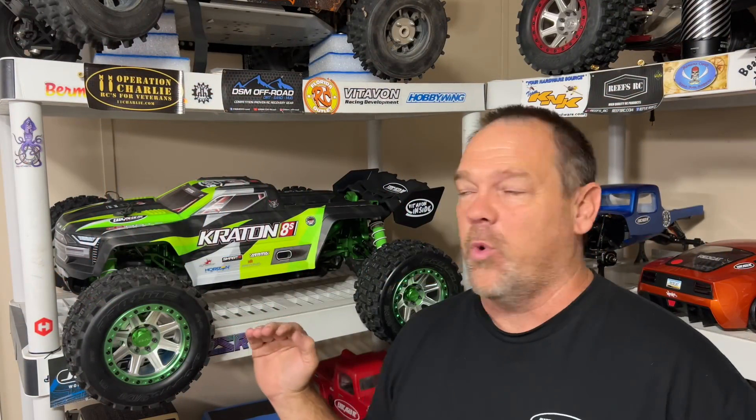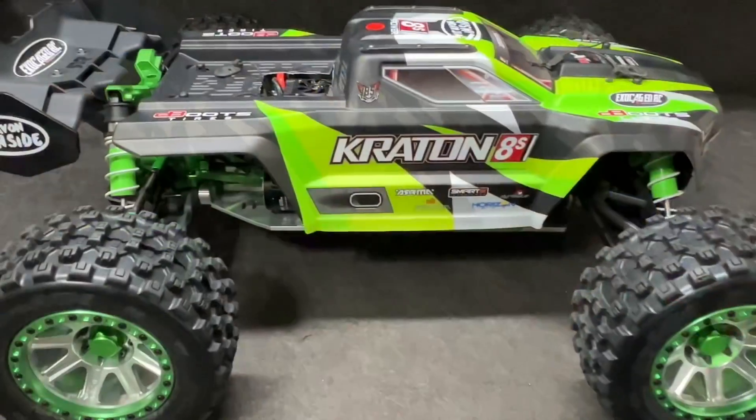This is the ultimate 12S Creighton right here. It gets the 12S designation because it's got the new Max 5G2 system with the 800KV motor. This thing is loaded with Vide-Von components. I'm going to show it to you on the table and then we're taking it out for a drive.